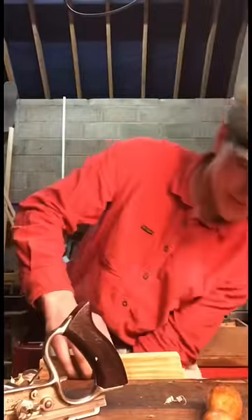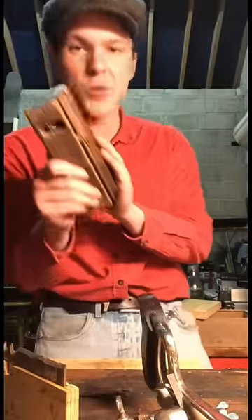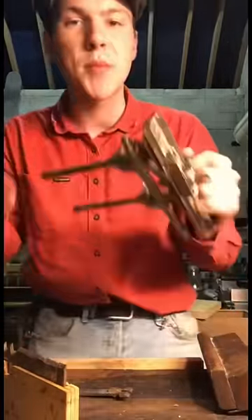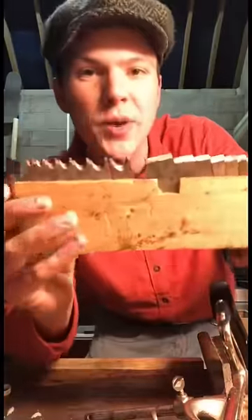I'd say we're done there now and we have a nice groove running down the length of the board. Now I have a lovely wooden plough plane here which essentially does the same thing. But the beautiful thing about the number 50 and where it gets its name combination plane is because you can swap out its cutters. We can see here we have a load of cutters.